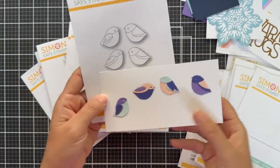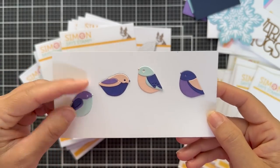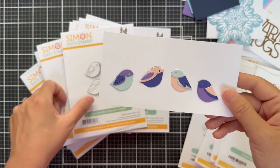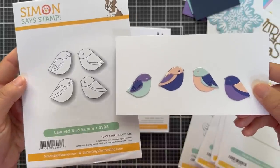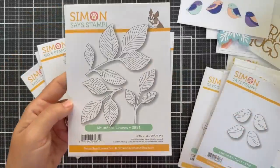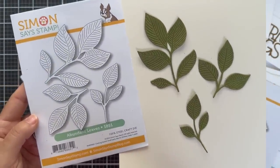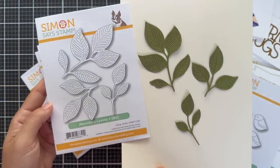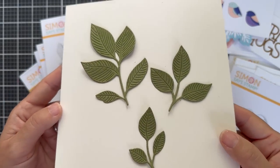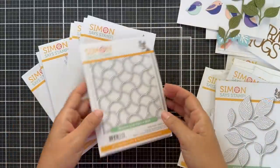Next up is Layered Bird Bunch — four adorable little birds you can mix and match and layer up. Color combinations are endless — make them little cardinals, little robins, red and green — they can go throughout the seasons. Next we have Abundant Leaves — you get three little leaf clusters with that beautiful linear detail that automatically cuts into the die cut, kind of embossing it. Beautiful abundant leaves.